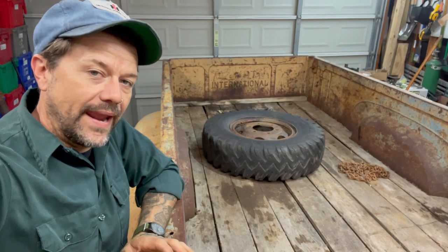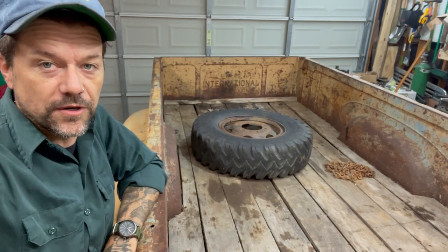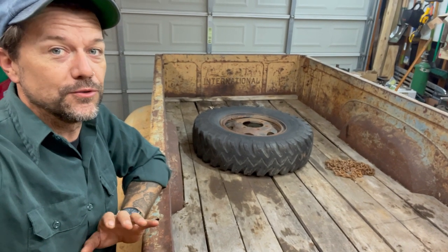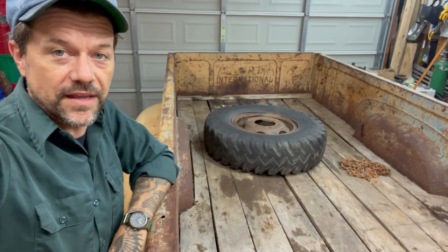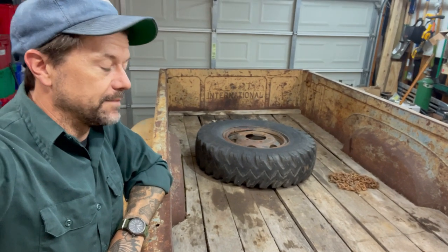My buddy in Canada, Dan, found this bed for me. It was on the frame of a truck that was getting turned into a hot rod. They wanted a shorter bed and were about to chop this one to shorten it. He said, 'No, I got a buddy in Texas who needs this bed.' He found them a shorter bed, we worked out a deal, and I went there and got it last year.